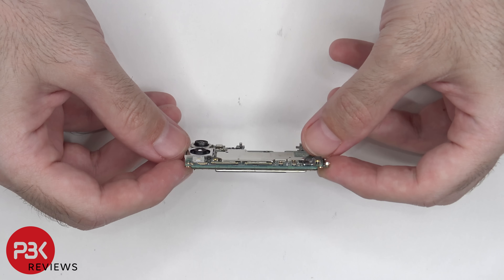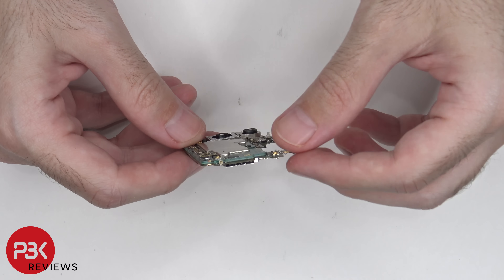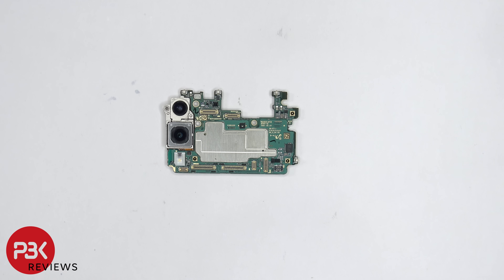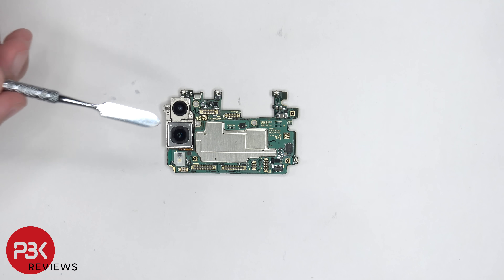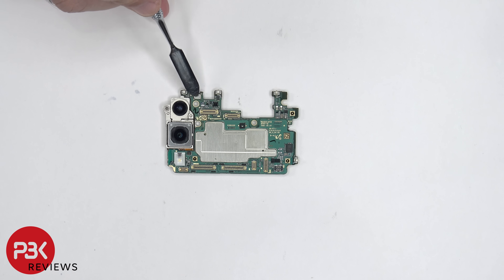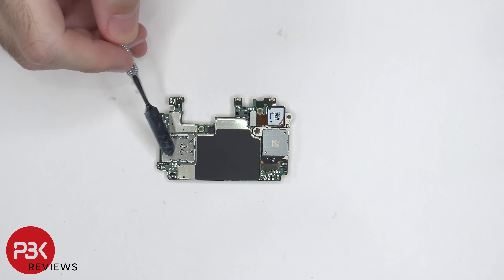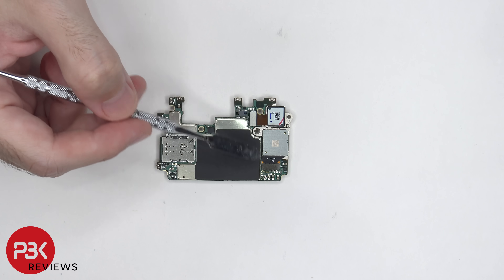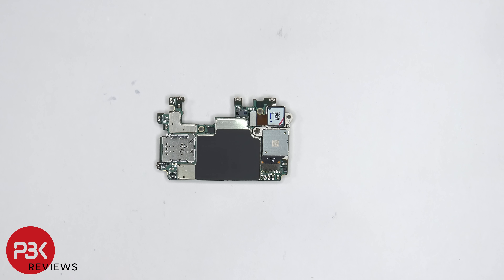This board is a multi-layer board design. The 12 megapixel wide and ultra wide lens are located over here. The LED flash is over here, and there's a secondary microphone located over here on top. On the back side, we can see the SIM reader located over here. And there's a graphite pad over here on top of the shields. The two camera cables over here can be disconnected by just popping them off.